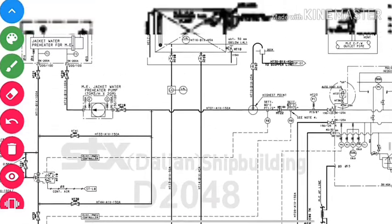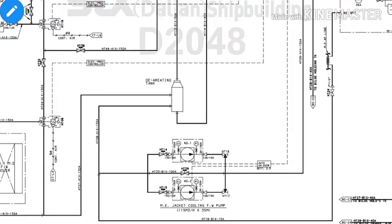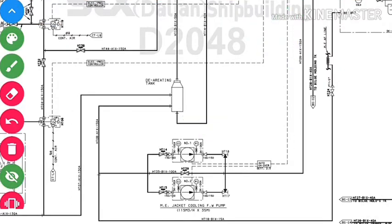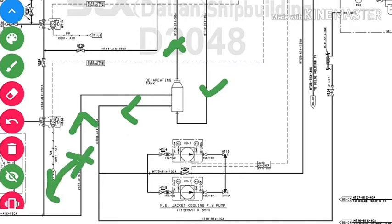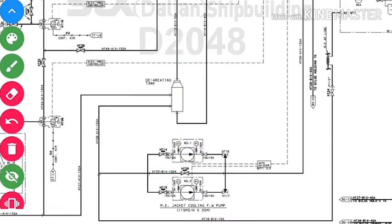We always maintain a head from the HT expansion tank to the de-aerator. In the de-aerating tank, we have four connections. Because the jacket cooling water temperature is very high, there is a chance of vapor and air developing. This air is vented into the HT expansion tank. We maintain a head from below in the de-aerator tank because if there is leakage in the HT system, all the water will drain out, leaving no water for the fresh water pump, causing it to lose suction. To prevent this, we always maintain a head to the de-aerating tank.